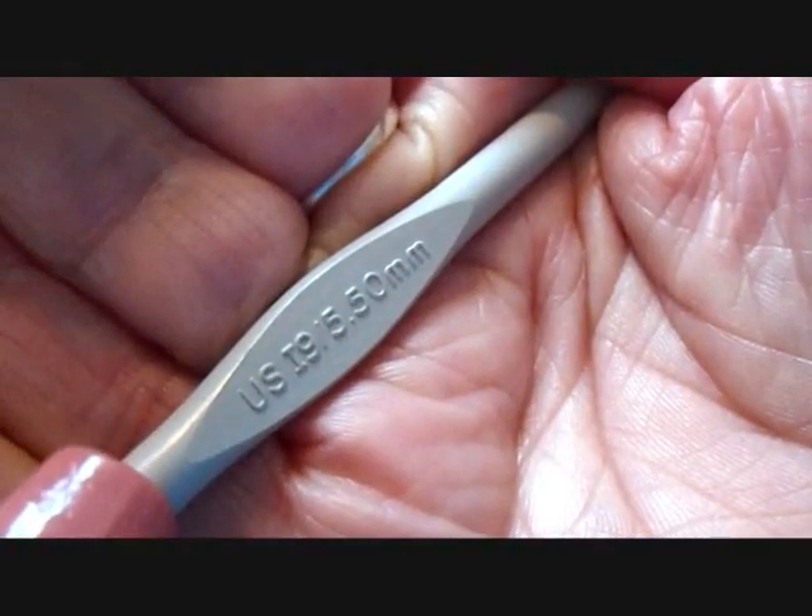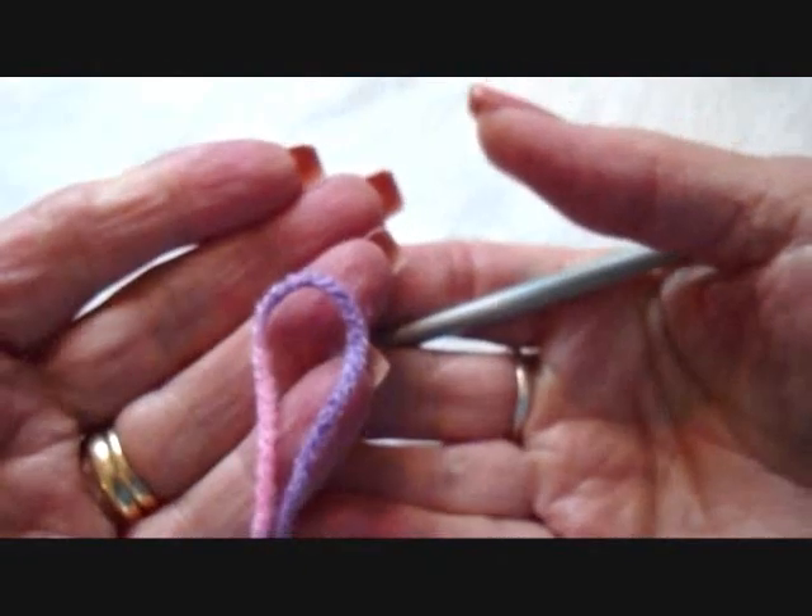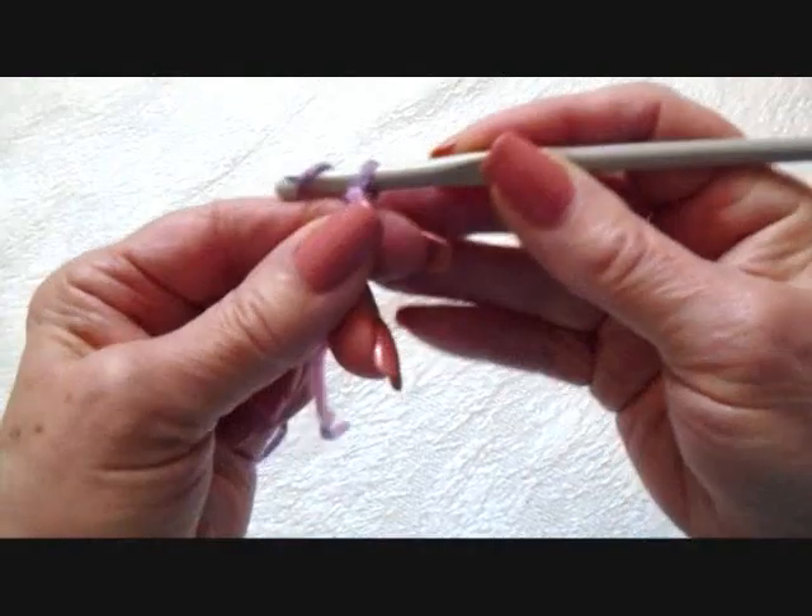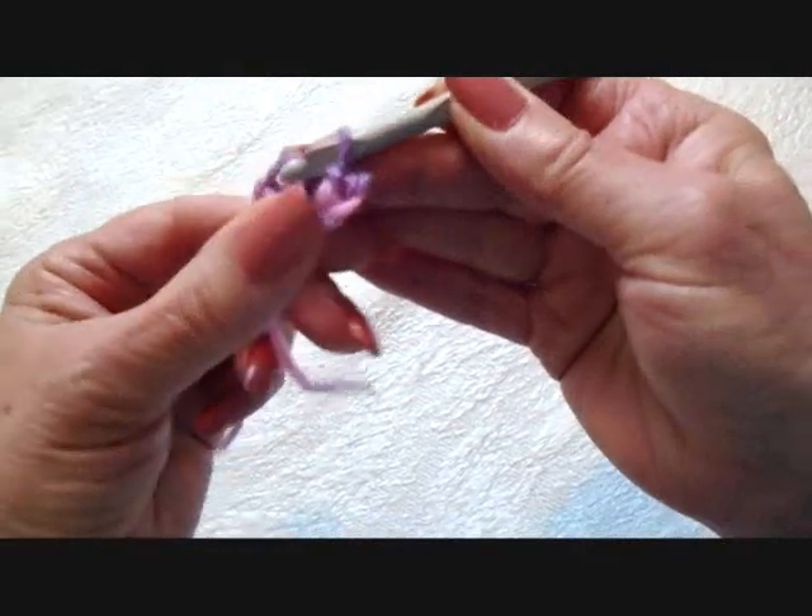I'm working with a 5.5mm crochet hook and worsted weight yarn. Chain 5 — 1, 2, 3, 4, 5. Slip stitch to join and form a ring.